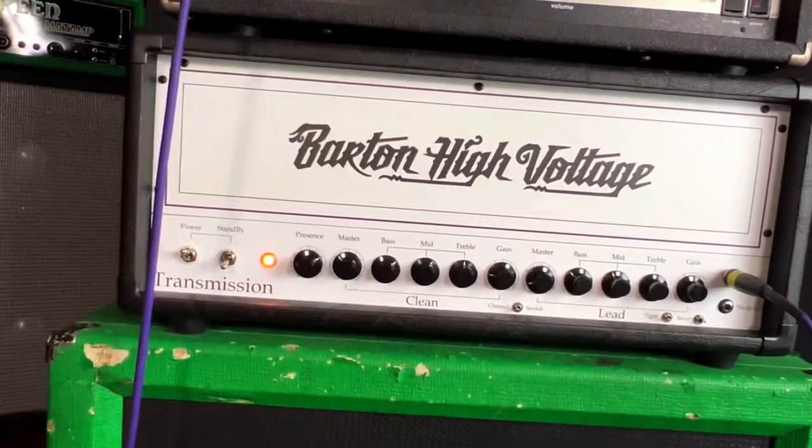Today I'm showing you the right way to play Symptom of the Universe by Black Sabbath. I'm going to be playing a Woodwright Warlord in C-sharp standard tuning with a set of humbucker-sized P90 pickups, running into the clean channel of this Barton High-Voltage Transmission 50 amplifier.